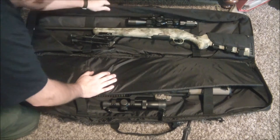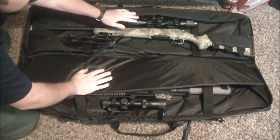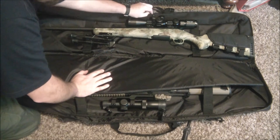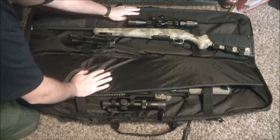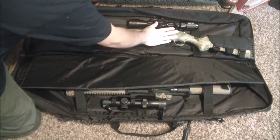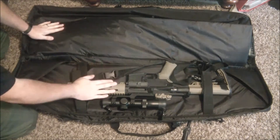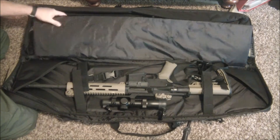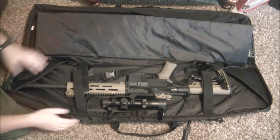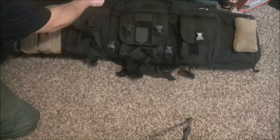Something I also like about this over a lot of other cases is it's got this lining right here inside the zipper, and that really helps protect your optics. A lot of times you'll just have a flat case and the zipper will rub on your scope and mar it up. This case will fit a full-length bolt action rifle, AR-15, AK-47, or your shotgun. You've got enough space to fit two long guns very securely without them scratching each other up.